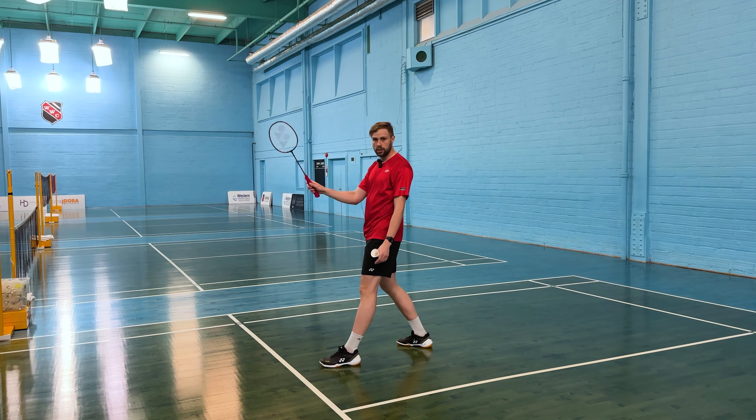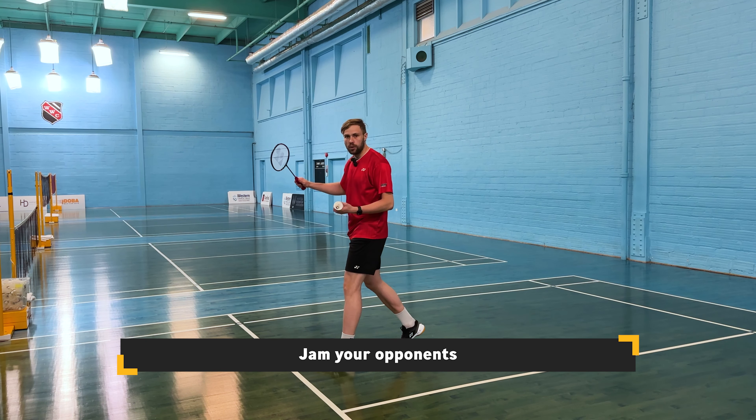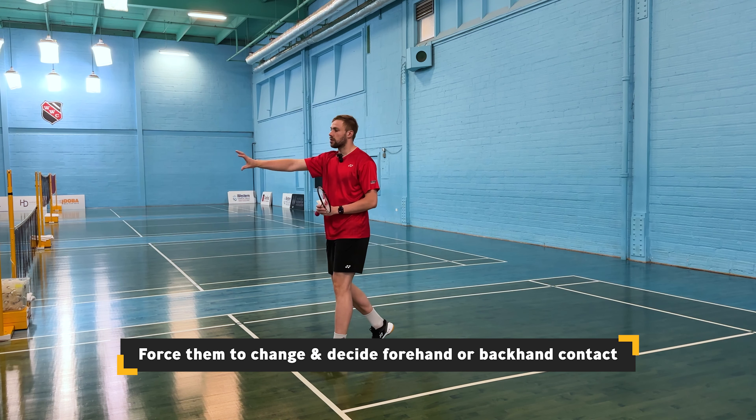If you're playing into the middle, you want to see your opponent's grip and racket position. If the racket position is in here, try to jam them up — make them choose between a forehand and backhand grip, make it hard for them to decide. You can play very tight and then move to cover the mid push or net area.